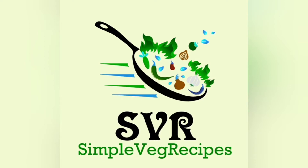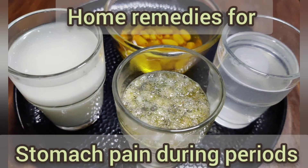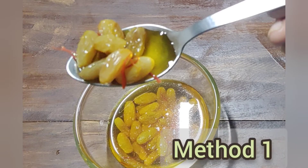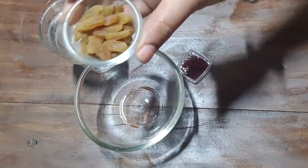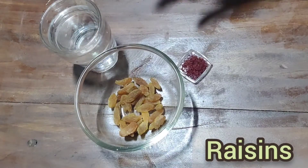Welcome to Simple VegRecipes channel. I am going to make a lot of different types of food.